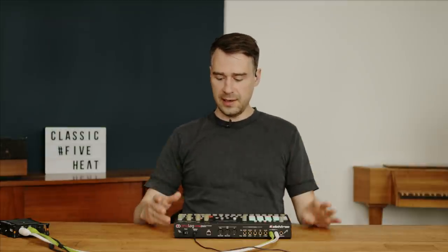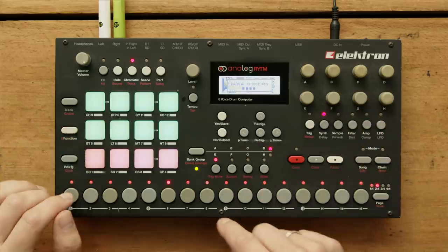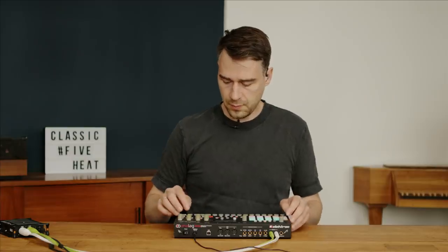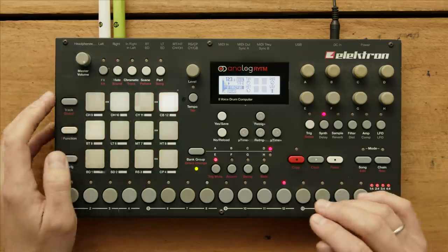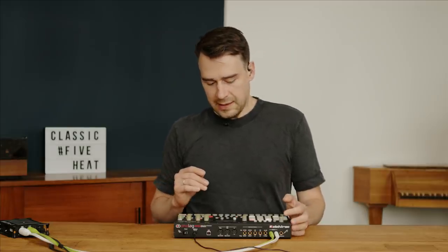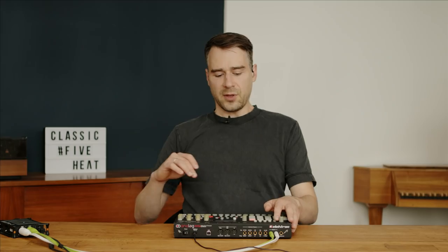The sequencer is the standard Elektron sequencer in all its glory with re-trigger, which is very nice. The gain staging of the machine is unfortunately not the easiest, probably because of all the hybrid conversion involved.